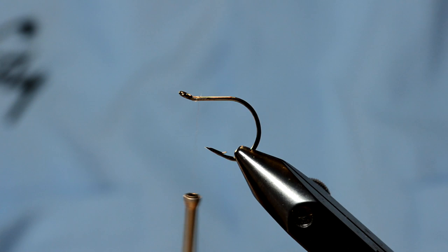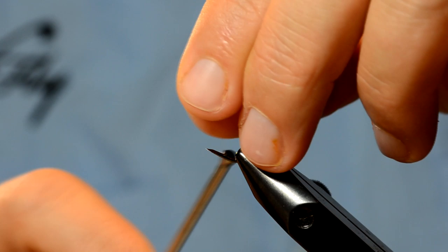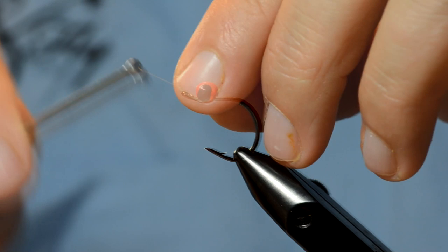What I'm going to use here is just some monofilament, and I'm going to attach a barbell eye on top just a little bit back from the eye of the hook. You want to leave some space — we'll tie in some materials here in a little bit.